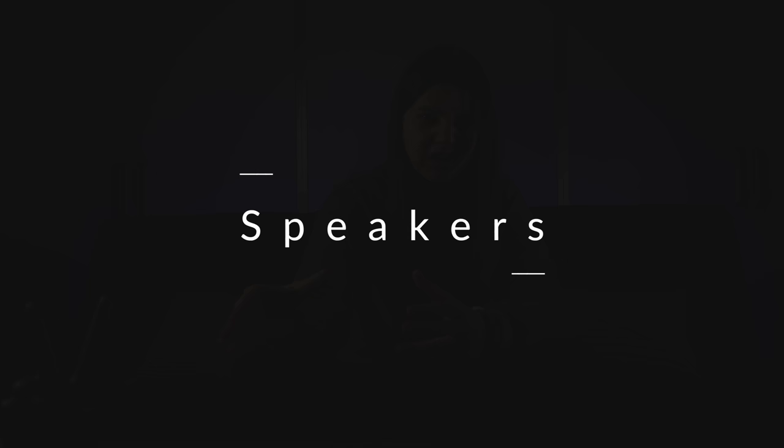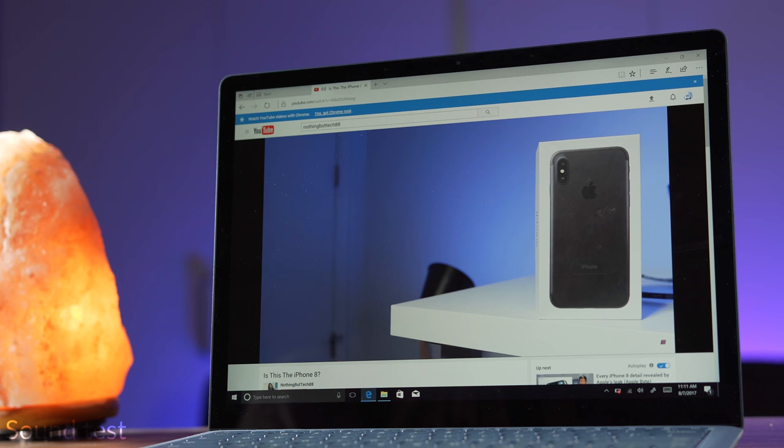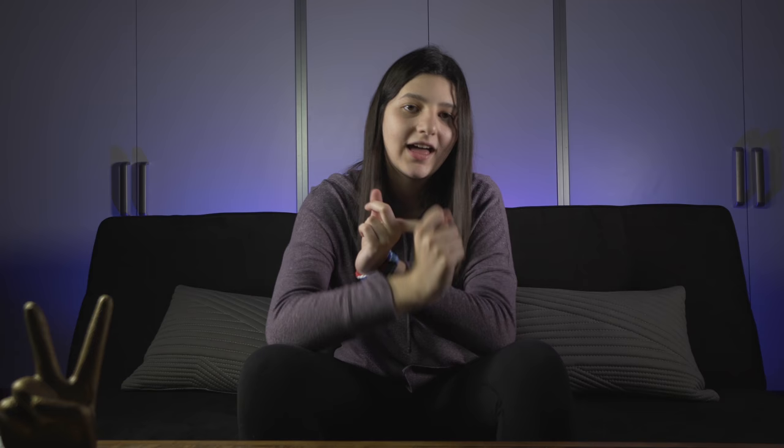I'm always really impressed — but kind of skeptical — when companies find different places to put technology in a computer of this size. So when I heard that the speakers were underneath the keyboard on this computer, I was a little bit skeptical, but after hearing them, I was shook. They're pretty insane. They're loud, clear, punchy — any word to describe a great sounding pair of speakers. Especially for the fact that they're built into this computer in this form factor, it's mind-boggling. Because they're so good, I actually haven't been plugging in my headphones as much. I would say they're a little bit better than the 12-inch MacBook's speakers, and those are really, really good.